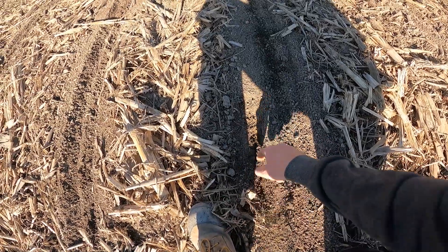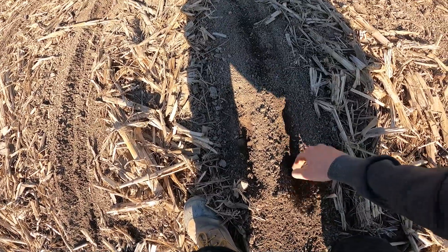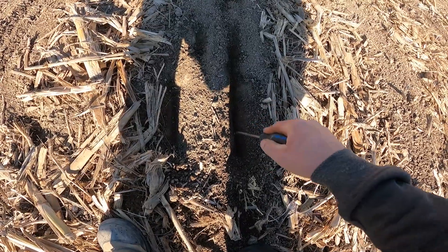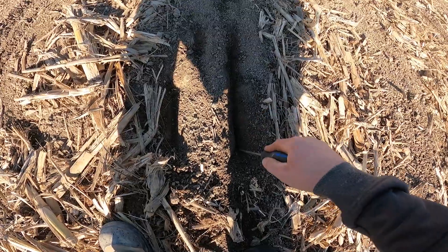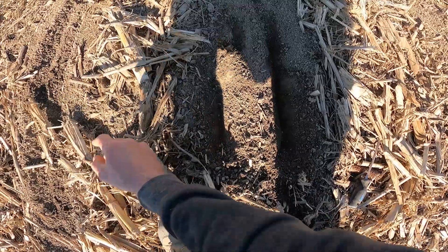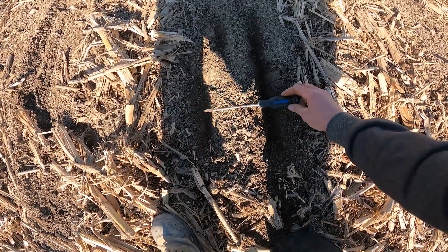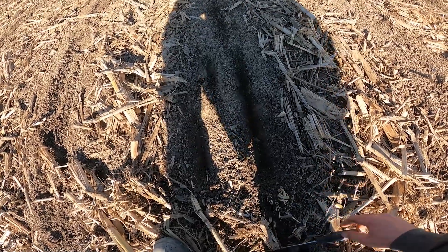Back at it again. Let's see how it looks. We've got a seed here and a seed here. I forgot my tape measure, but I think that looks like around 7 inches.